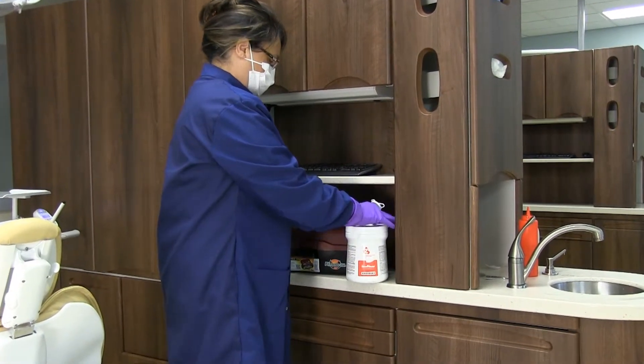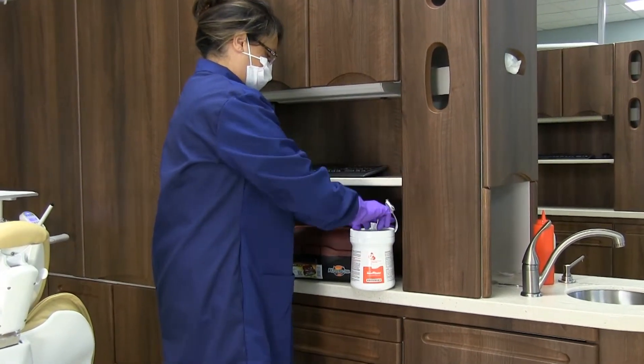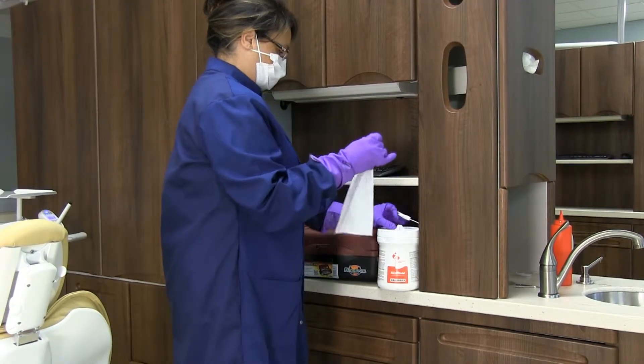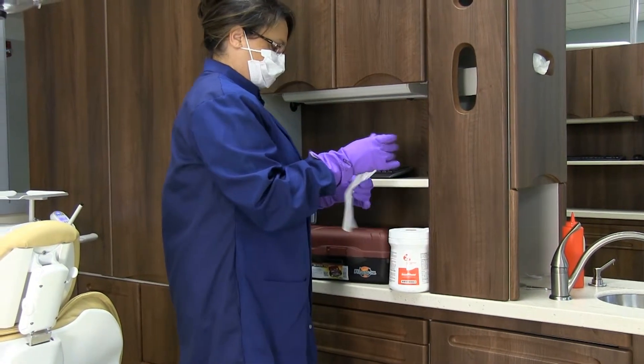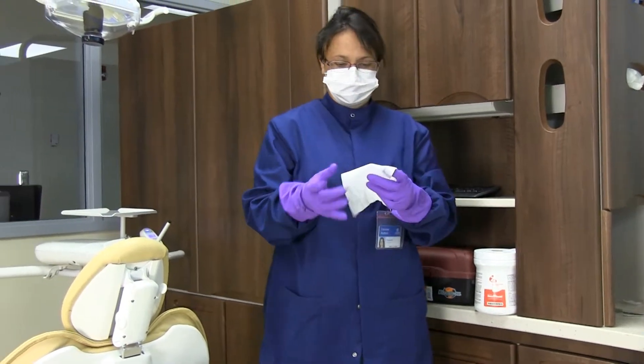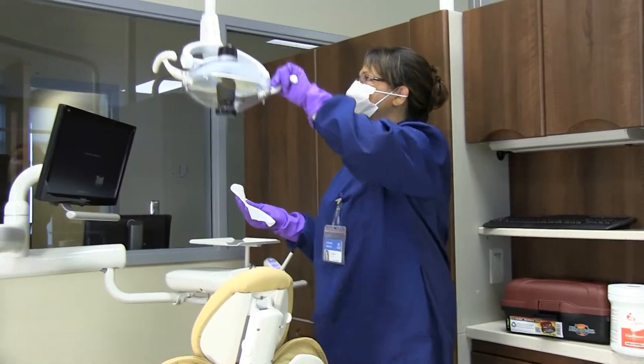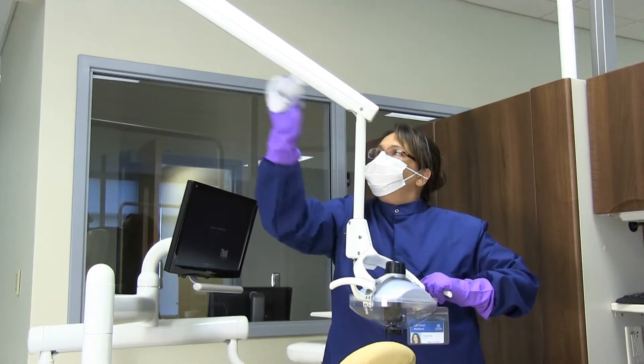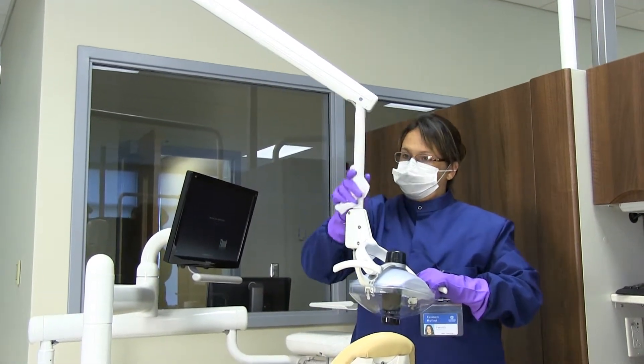For the disinfectant procedure, you will again check the disinfectant wipe container expiration date. Using disinfectant wipes, use the following sequence: the light handles and cover, the front and side delivery system and attachments. Discard that wipe.